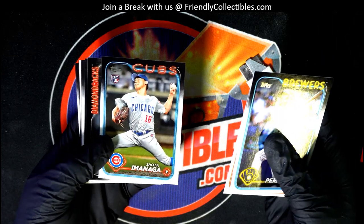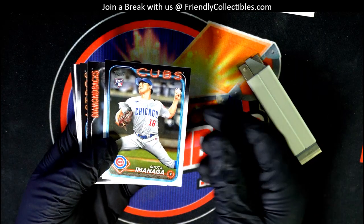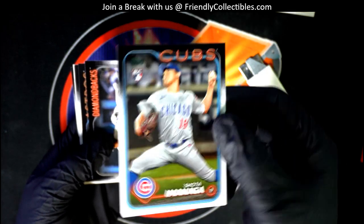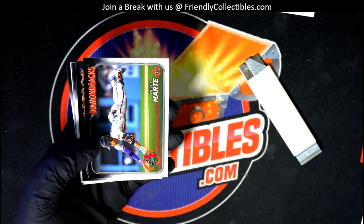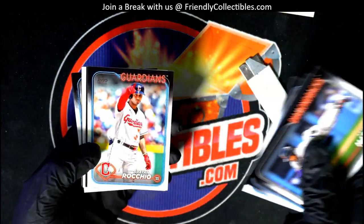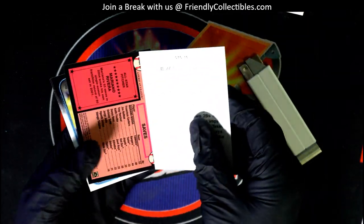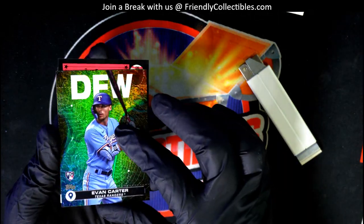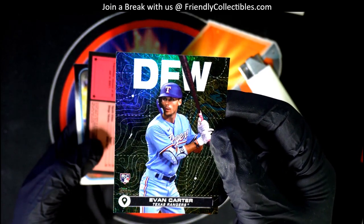There he is — yes, show me the Shota Imanaga. Is this the autograph? You can tell on the back if it's the autograph or not. It's a great rookie card, we're going to top-load that. Evan Carter city to city.